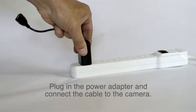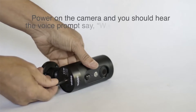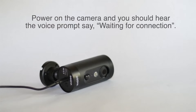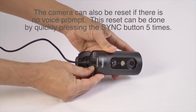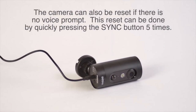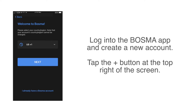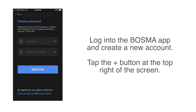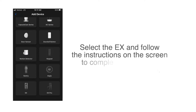Plug in the power adapter and connect the cable to the camera. Power on the camera and you should hear the voice prompt say: waiting for connection. The camera can also be reset if there is no voice prompt — this reset can be done by quickly pressing the sync button five times. Log into the Bozma app and create a new account. Tap the plus button at the top right of the screen. Select the EX and follow the instructions on the screen to complete your setup.